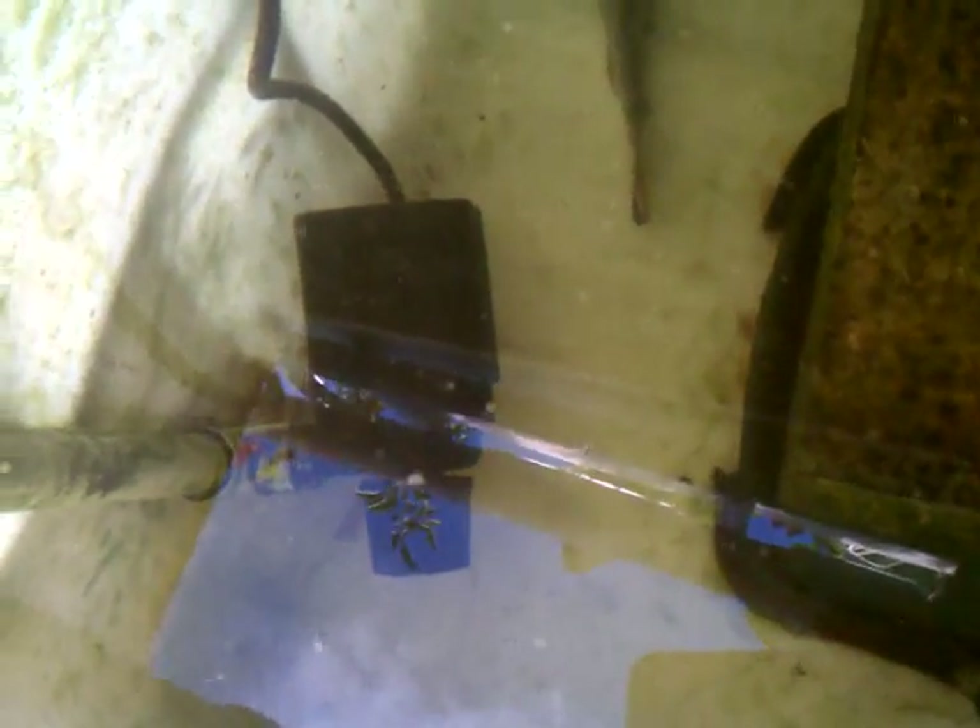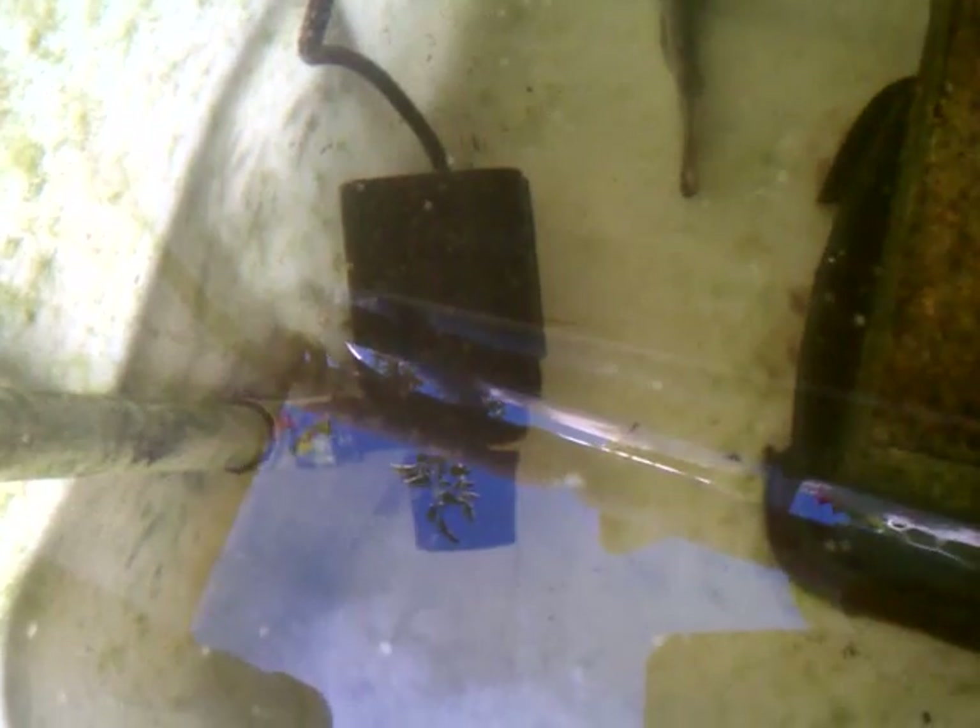The whole system runs off a five hundred and sixty gallon per hour pump, which is more than enough. This is a mudcat right here. There is a catfish hiding down there, and another catfish hiding in there too.